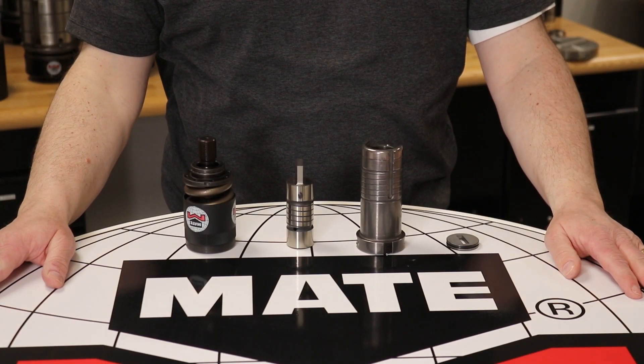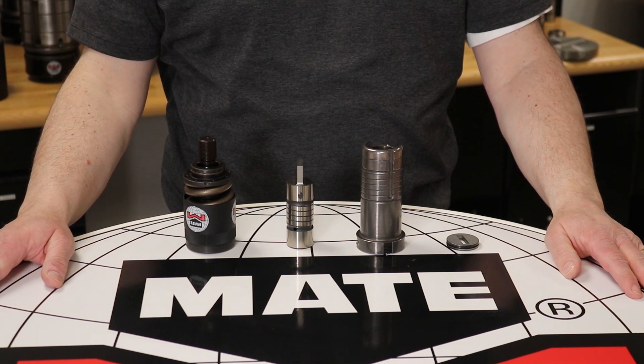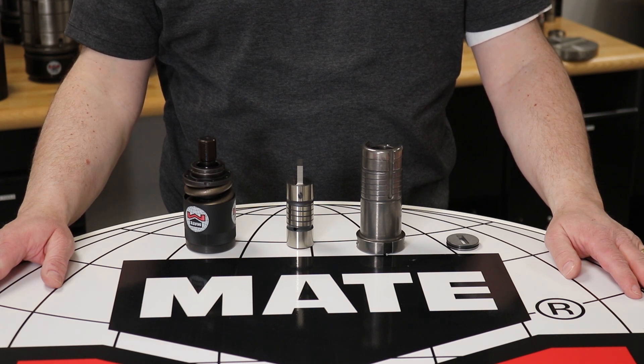This video will show tool assembly, punch adjustment, and disassembly of Mate's standard thick turret Ultratech V-Station assembly. Mate Ultratech is a tool-less, easy-to-adjust, easy-to-use precision thick turret tooling system.